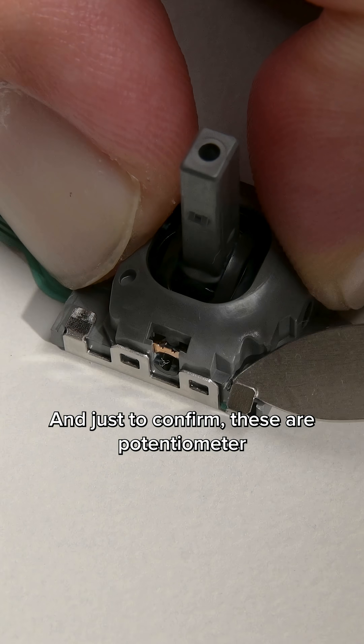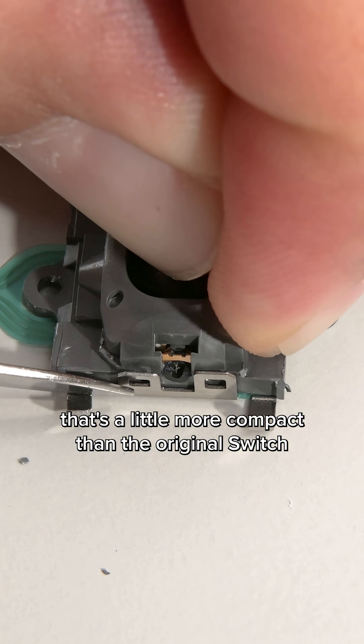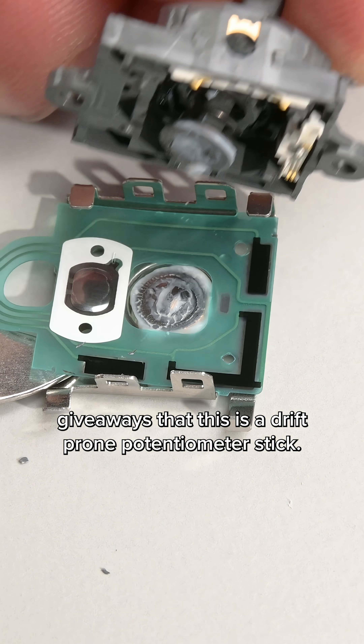And just to confirm, these are potentiometer sticks. We have a slightly redesigned shell that's a little more compact than the original Switch sticks, but the wipers and resistive film are dead giveaways that this is a drift-prone potentiometer stick.